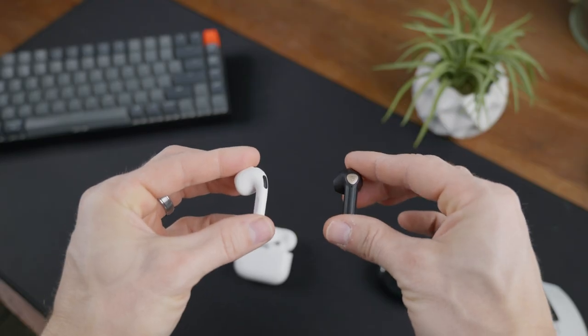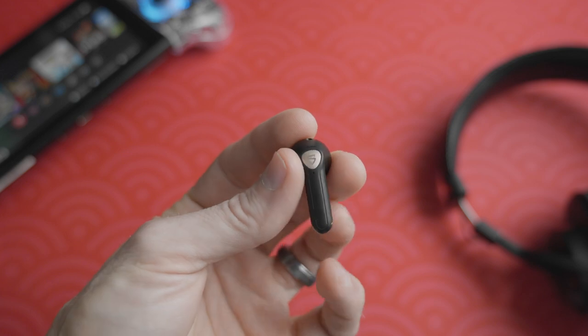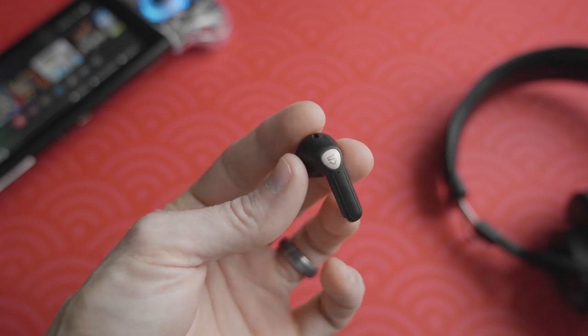The earbuds themselves are very similar in shape to AirPods and they fit almost identically to them. Thankfully they made these in matte black, plus they have this little rose gold accent on the side which I think looks really clean.